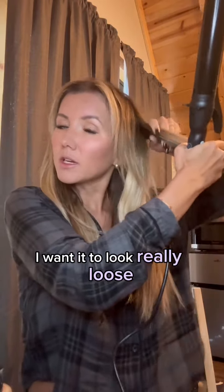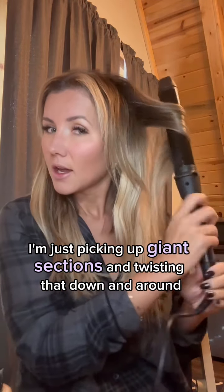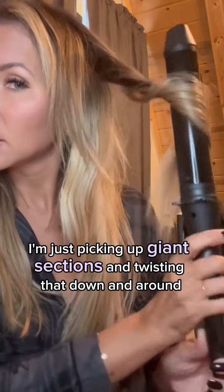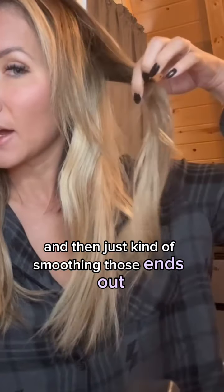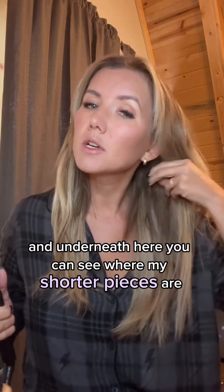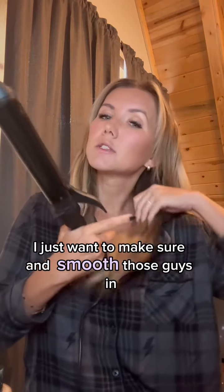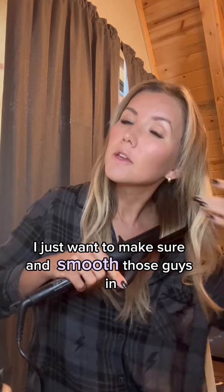I want it to look really loose, so I'm just picking up giant sections and twisting that down and around, then just smoothing those ends out. You can see it'll just be a really loose wave. Underneath here you can see where my shorter pieces are — that is my real length of hair. When I'm curling those pieces, I just want to make sure and smooth those in.